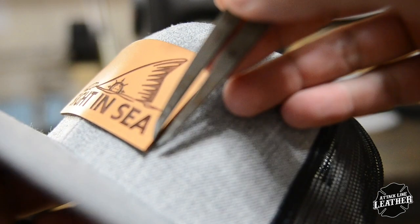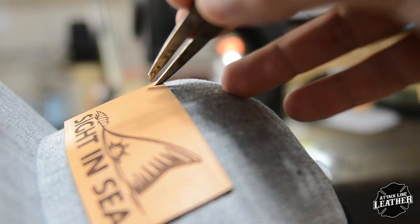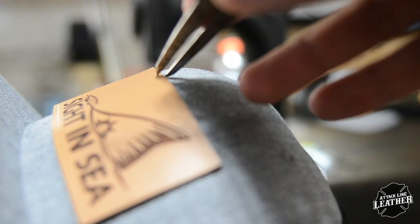This next step is optional, but I then use calipers to scribe a light stitch line around the patch. Personally, this helps me keep the stitches in an accurate line.